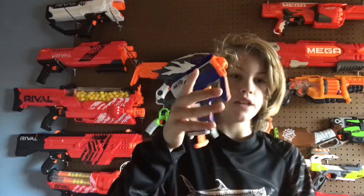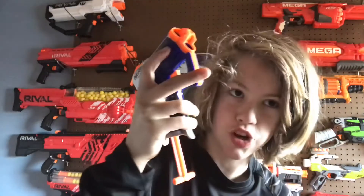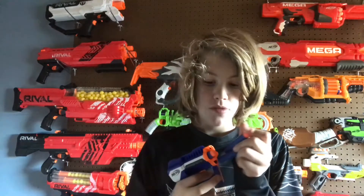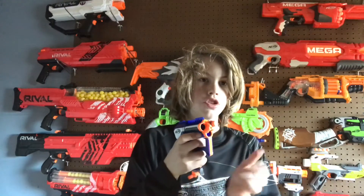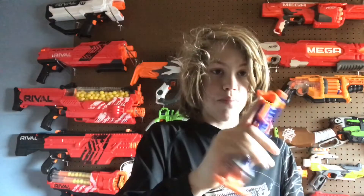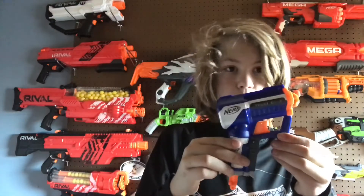This is the priming handle — it's a nice T-shape, so you use two fingers to pull that down and then you're ready to shoot. It shoots from the right to the left to the top. It does not have slam fire and it does not shotgun — you prime it back, shoot, prime it back again, shoot. No tactical rails anywhere on this blaster. The grip is really small, kind of like a Jolt or a Big Shock.